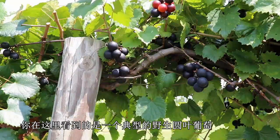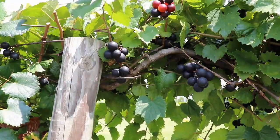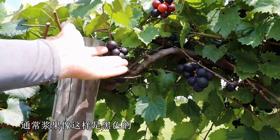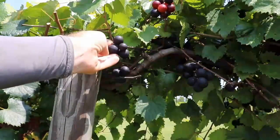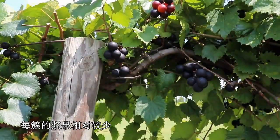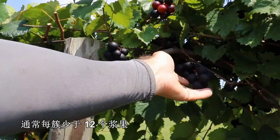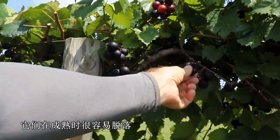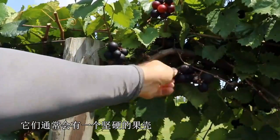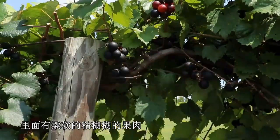What you're looking at here is the typical wild muscadine Vitis rotundifolia grape. Typically they'll be black in color like this. They'll have relatively large berry size and relatively few berries per cluster, usually less than 12 berries per cluster. And they shatter easily when they're ripe.